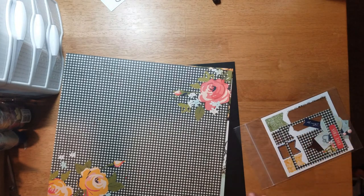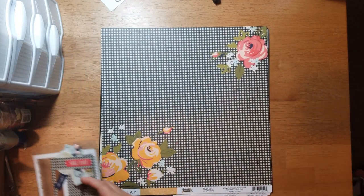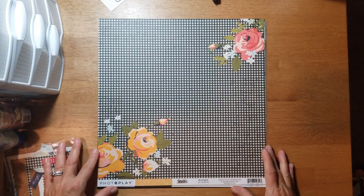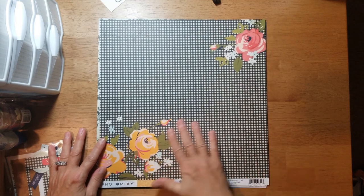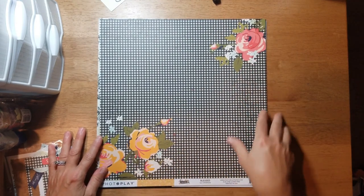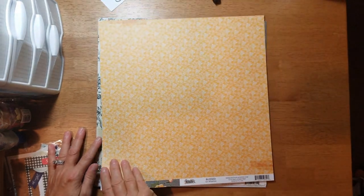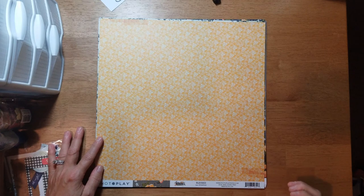Let's take a look at the papers. This is called 'Blessed' and I just really like this black with the florals in the corner. The B-side you get a yellow background with a cream color print.